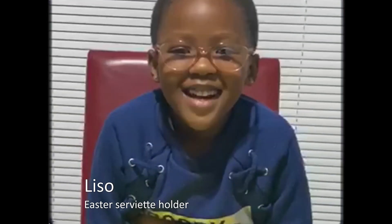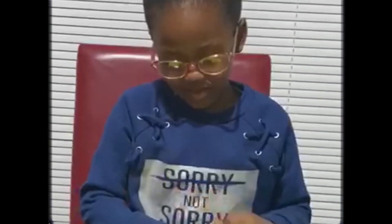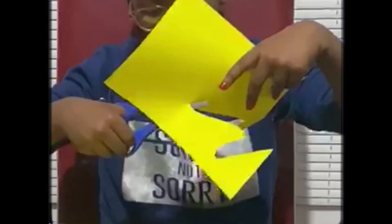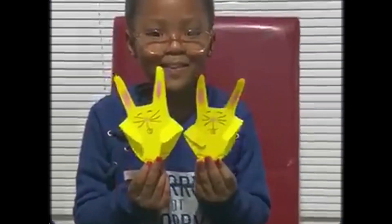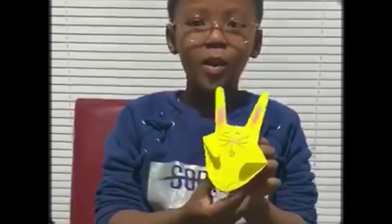Hello everybody. I am going to be teaching you how to make an Easter Saviator. The first thing you do is just raise your hand and then cut it out, and then colour it in and then stick it on this. Let's stick the bunny onto the holder. All done.